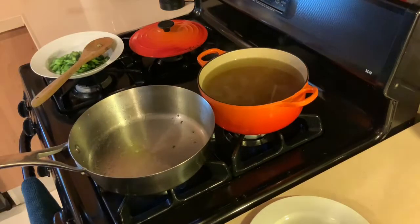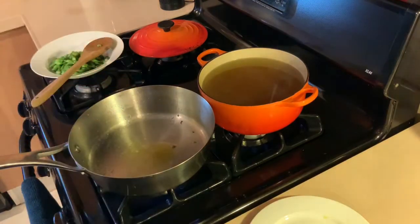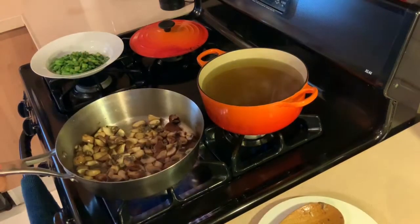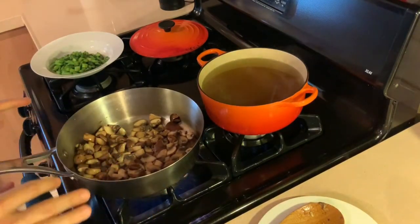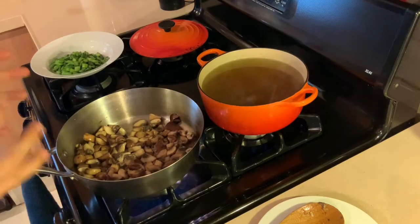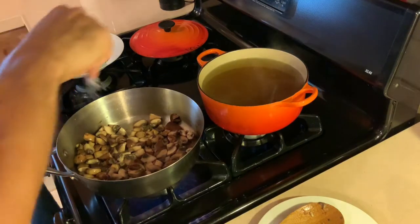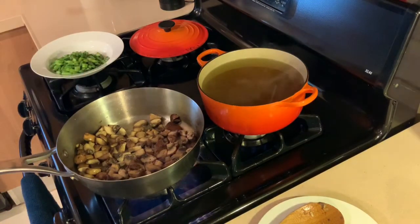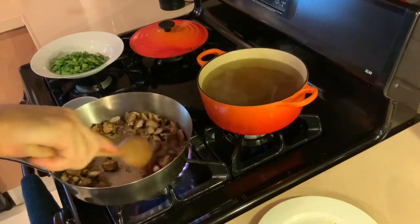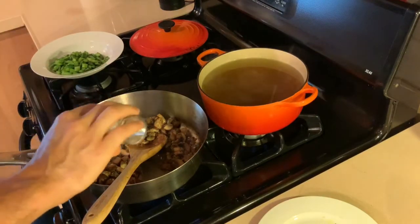We've got a little residual oil left in there — we'll add a splash more of olive oil, one more teaspoon. Our beautiful mushrooms, a cremini and shiitake blend. The mushrooms are starting to look a little bit cooked. There are different ways to cook mushrooms — this isn't a real pan-roasted mushroom we're going for here. It's kind of a stewed mushroom, so it's okay if they sweat a little bit. We'll add a little salt and pepper to them now.